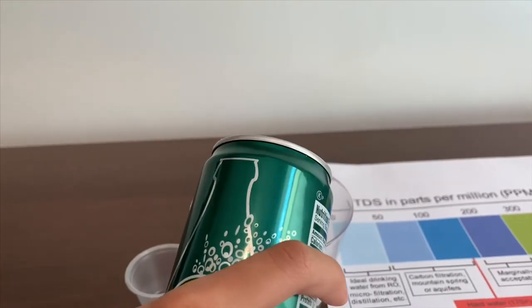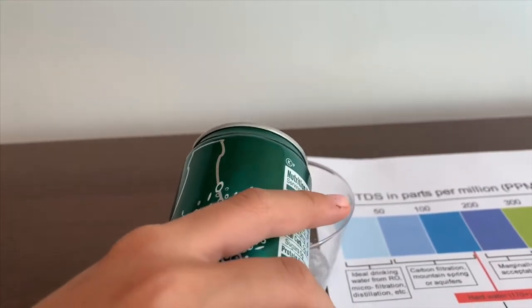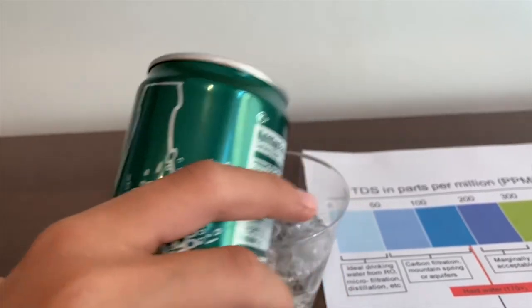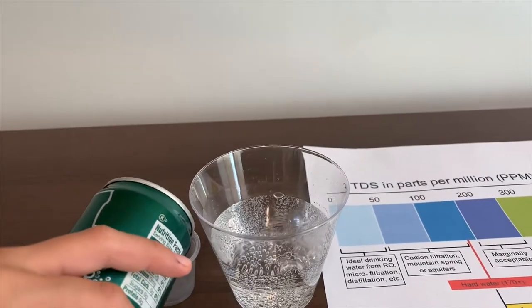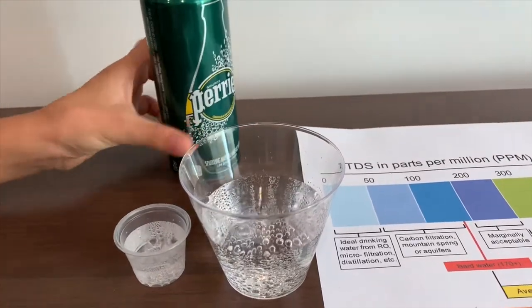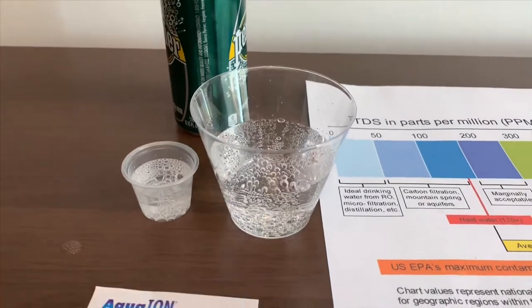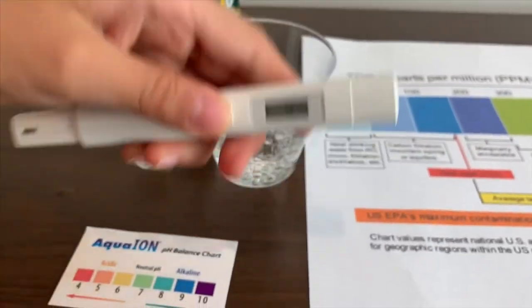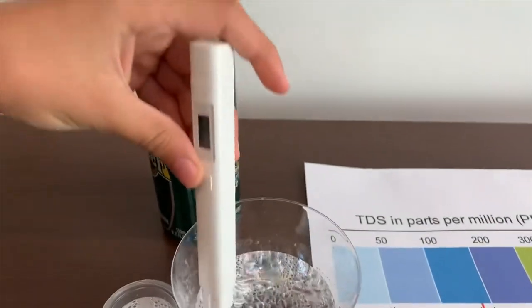Let's pour some in so we can test the TDS level and pH. First let's test the TDS level. Turn on the TDS tester and make sure it says zero. Put it in and let's go.